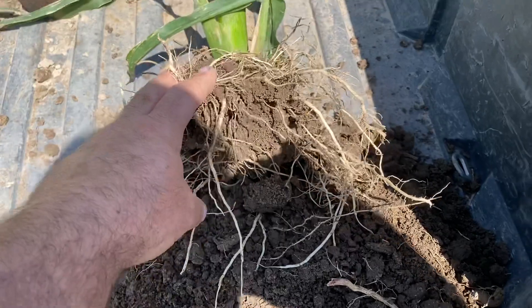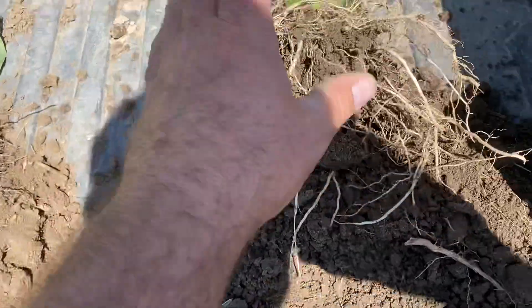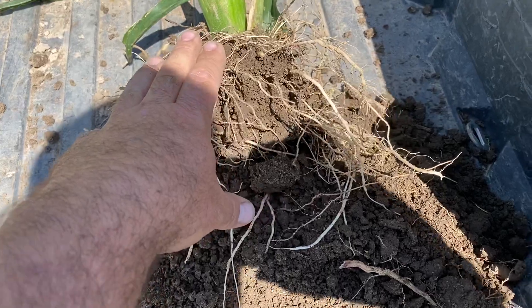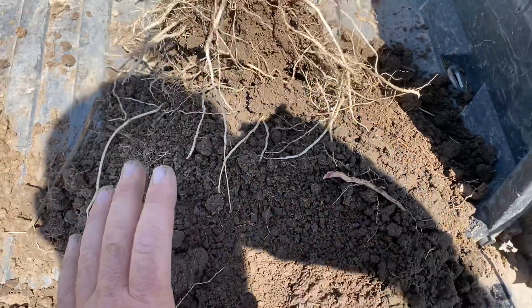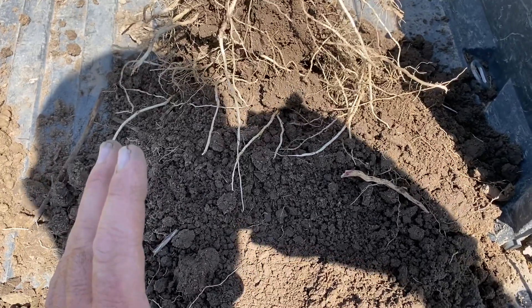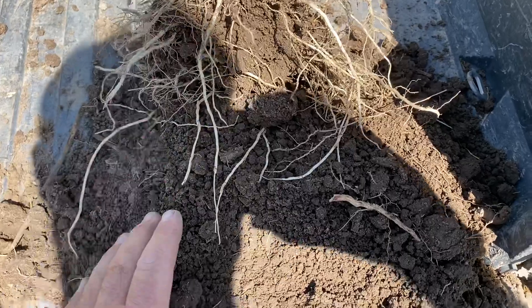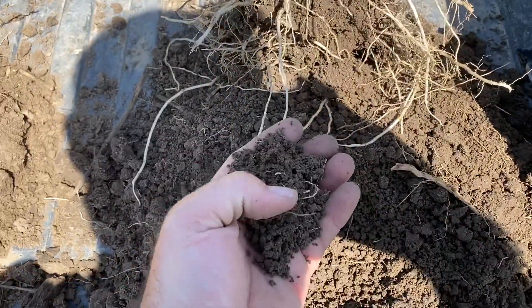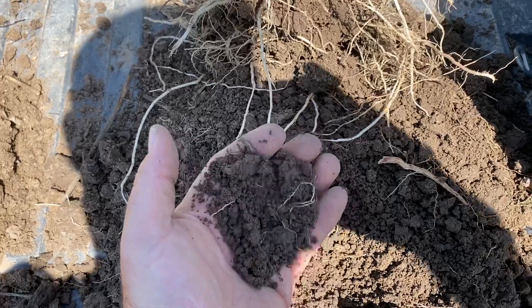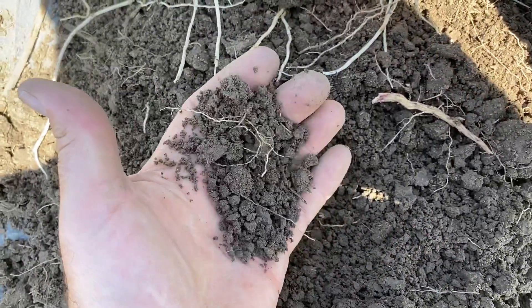This field was tilled in 2018 and we planted corn into it, much like this one. Then in 2018 we started with the cover crops. So 2018 was tilled and planted corn, 2019 was cover crops — and you can see, even from just 2019 until now, how much structure we're getting just from doing the cover crops.